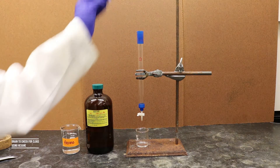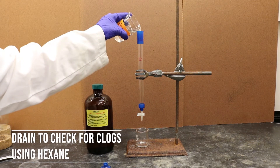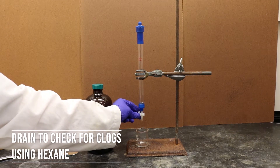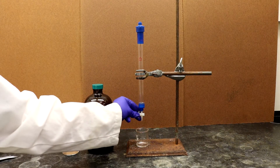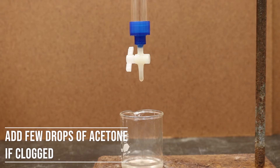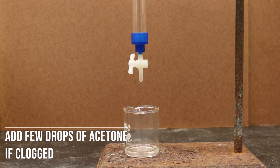Set up for column chromatography as shown. Make sure that there are no clogs in the stopcock by draining non-polar hexane through the column. The elution rate should be adjusted to one drop per second. If this rate cannot be achieved, the stopcock is most likely clogged and polar acetone is necessary to clear it. If acetone is used, make sure to rinse the column again with hexane.